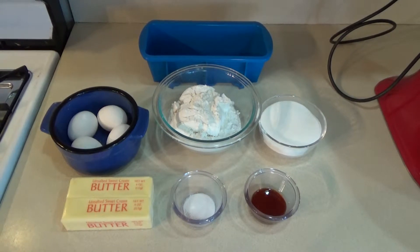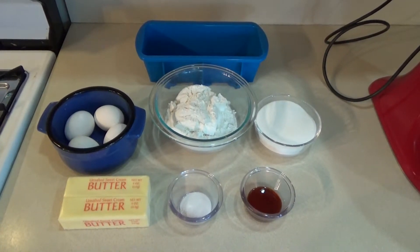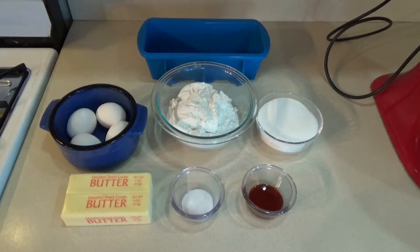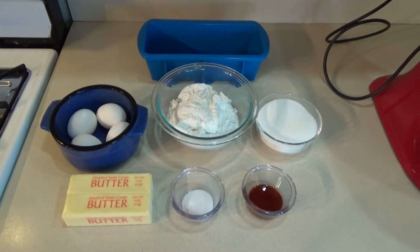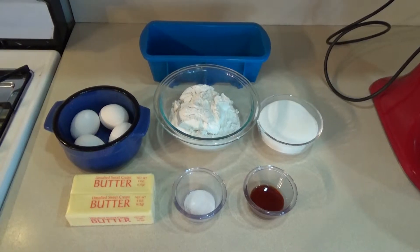So for today you need two sticks of unsalted butter at room temperature, two cups of all-purpose flour, a cup of sugar, four large eggs, a teaspoon of pure vanilla extract, a half teaspoon of salt, and a loaf pan.